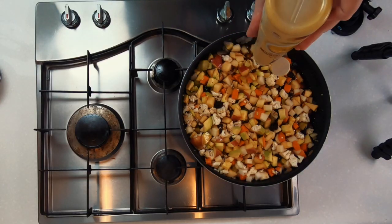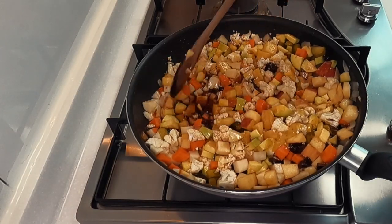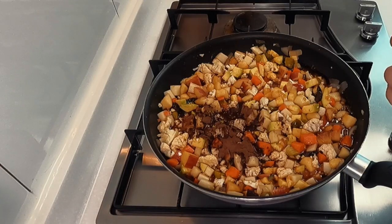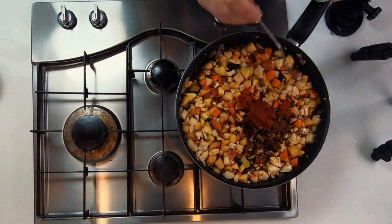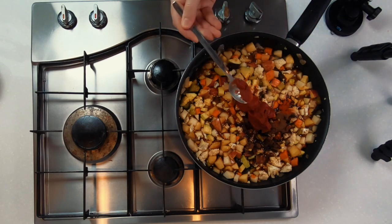Add about a tablespoon of mustard — I'm using whole grain mustard, but if you have mustard powder you could also use that. Season with some salt and pepper, then for the spices add a teaspoon of allspice and a teaspoon of cayenne pepper for a little bit of heat. If this is your first time making this recipe, I recommend only adding half a teaspoon of cayenne pepper, and when you make it again you can adapt the spice levels according to your taste buds.